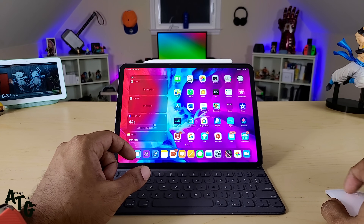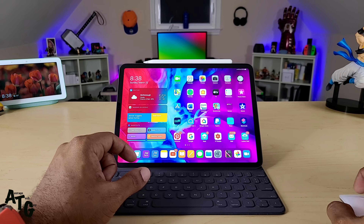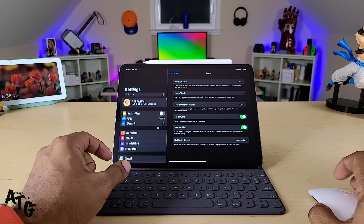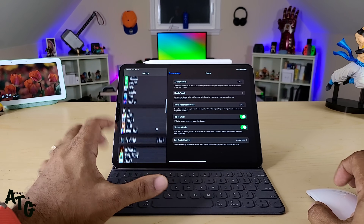If you want to scroll, I'm scrolling through my widgets right here, going into my settings — I can scroll up and down, no issues with that. It's nice, it's buttery smooth. Everything looks good.